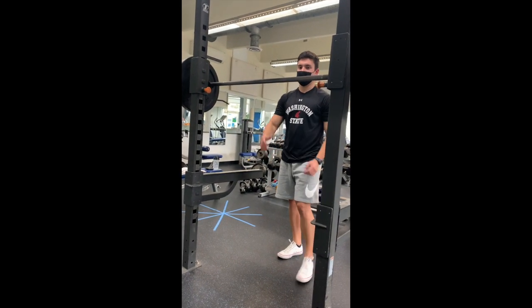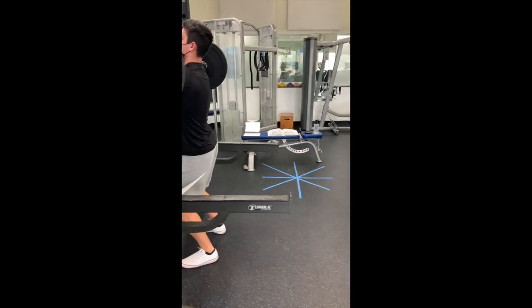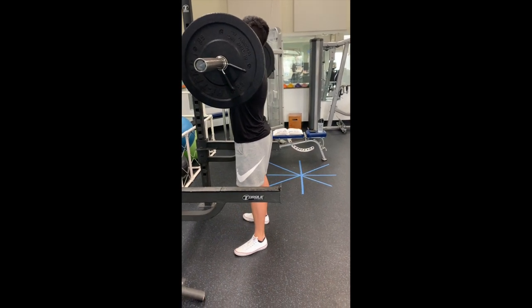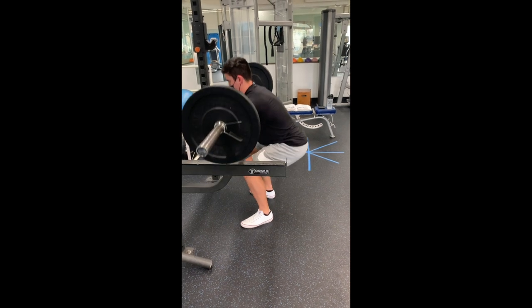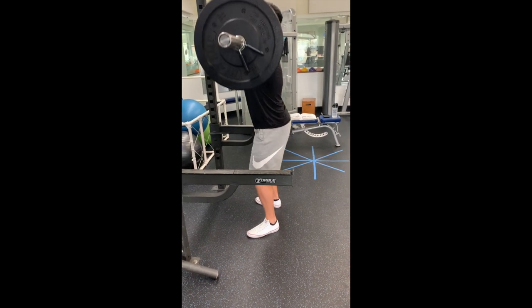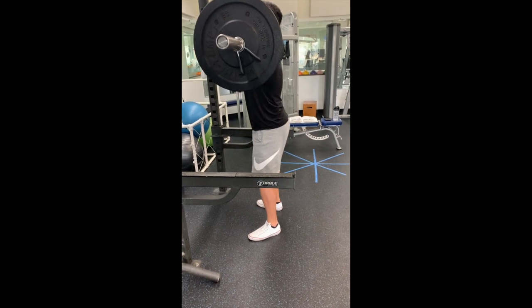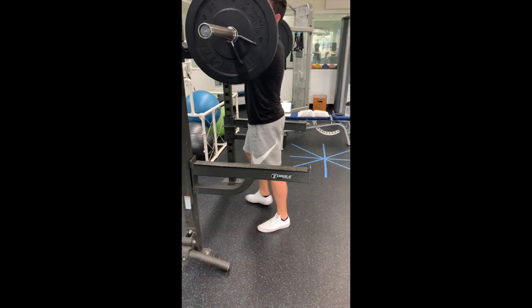A couple of common mistakes are seen with athletes performing a front squat. The first is arching of the back on the upward portion of the movement. Normally the back should stay flat. One cue to fix this is to tell the athlete to pretend they're doing a wall sit, with their back sliding up against the wall. This will ensure that their chest stays up and that they keep their back nice and straight.